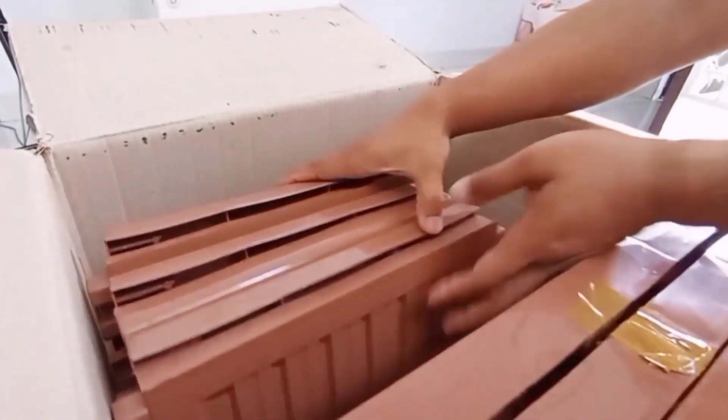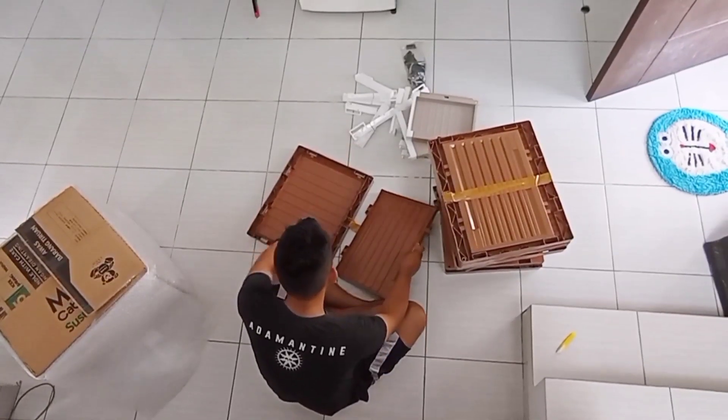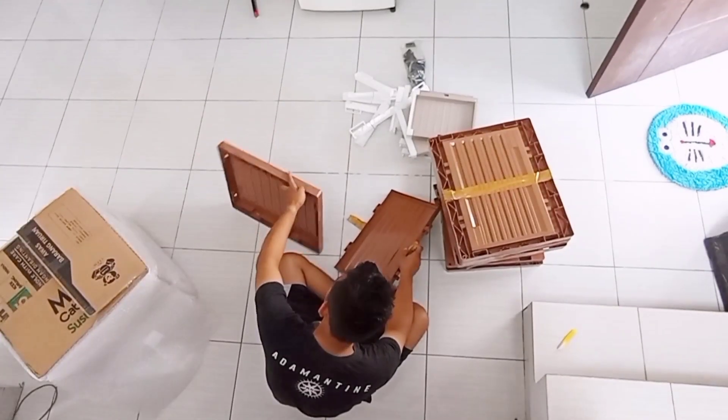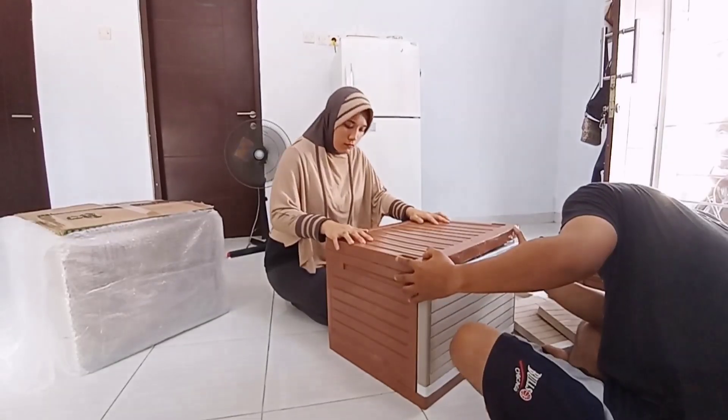Aku minta bantuan suami buat merakit agar proses perakitannya lebih cepat. Terima kasih suamiku. Oke, sekarang waktunya merakit lemari.